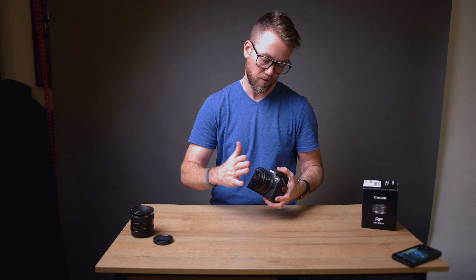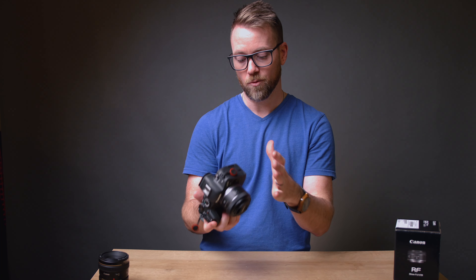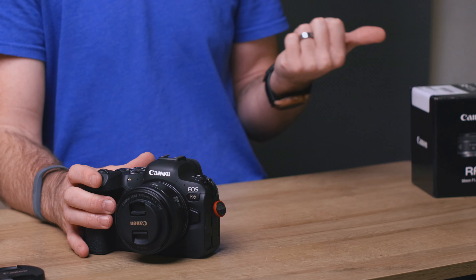I've got a little screw cap adapter for this to be able to use my neutral density filters, and then I can rock this thing wherever I am — easily throw it in any bag or carry it around all day. It's not going to break your back or the bank.